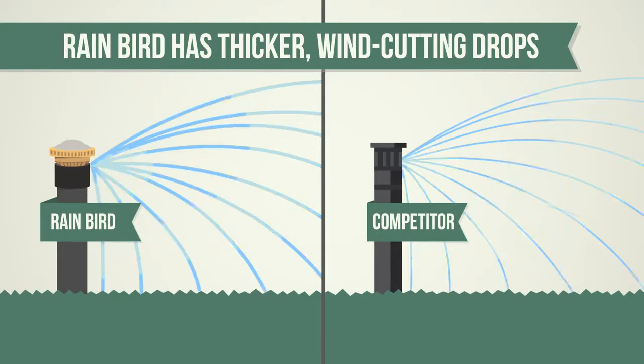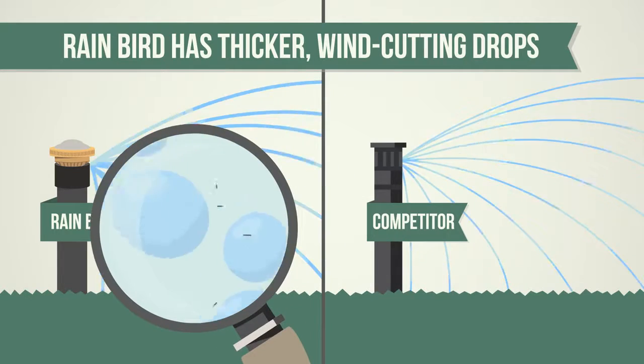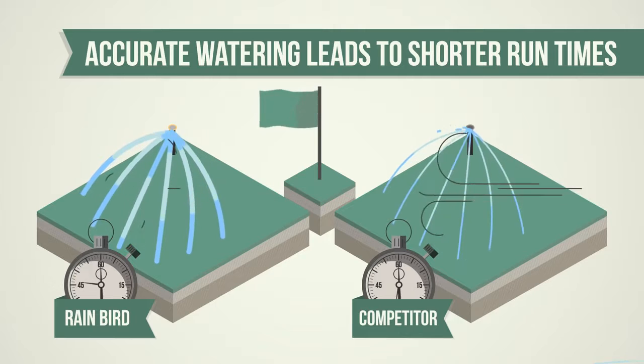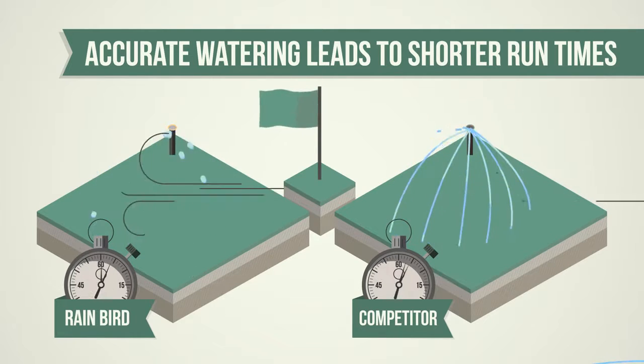Better distribution uniformity and a low precipitation rate of 0.6 inches per hour means RVan nozzles use water more efficiently than competing nozzles. RVan nozzles also require 35% less runtime than the leading competitor.